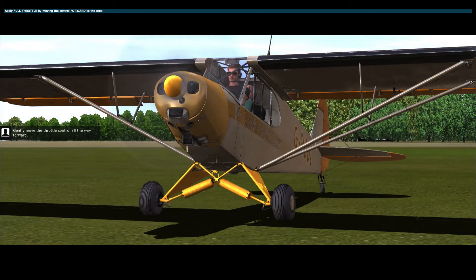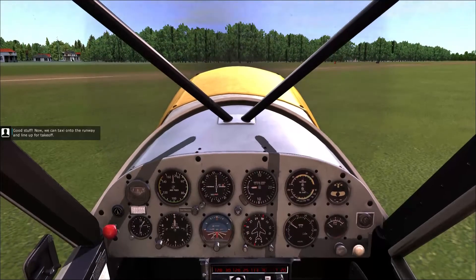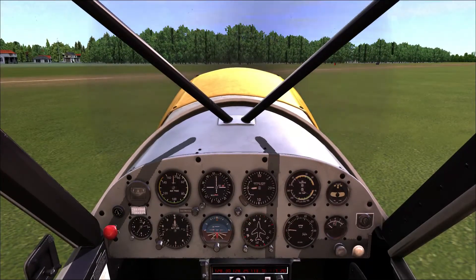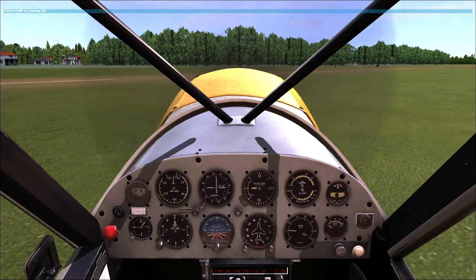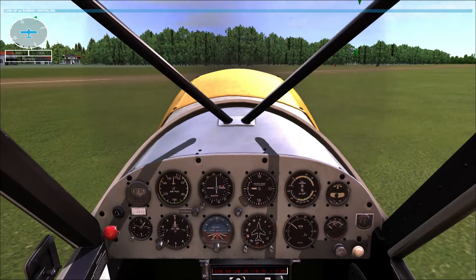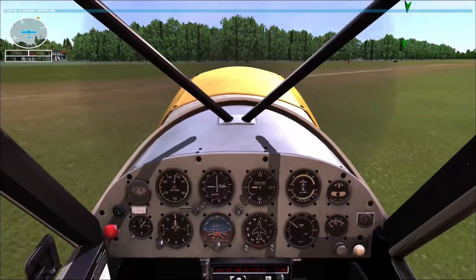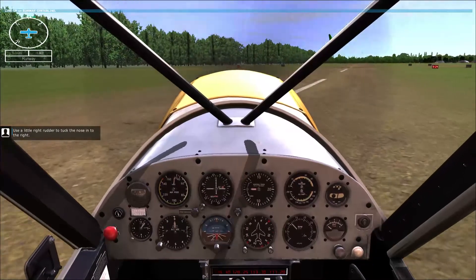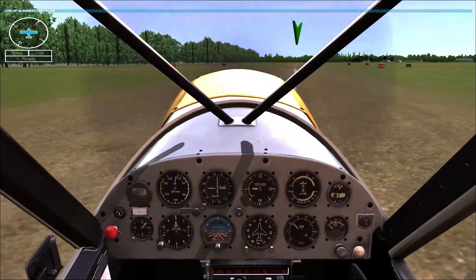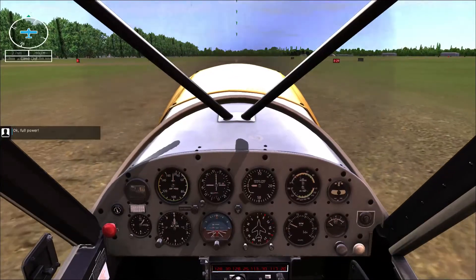I'll hold the brakes to stop us from moving. Gently move the throttle control all the way forward. Now pull the throttle control back out. Now we can taxi onto the runway and line up for take-off. White Waltham radio, Piper Golf Delta Lima, lining up runway 07. When you're ready, add a little power to start rolling. Turn right onto the runway and line up so the nose is pointed straight down the white dashed centre line. Use a little right rudder to tuck the nose to the right, then use the rudder to keep the nose pointed straight down the runway and get ready — full power.